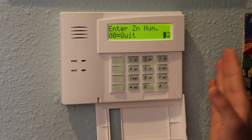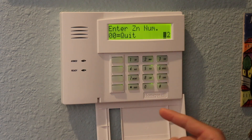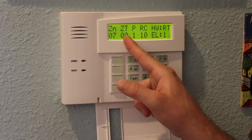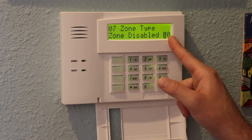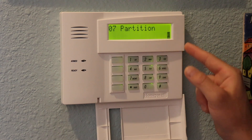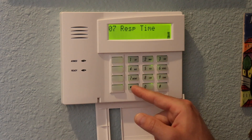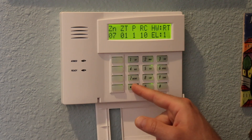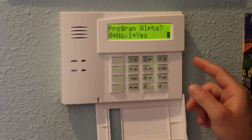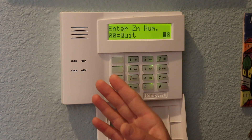I'll leave zones 2 through 6 the same since we haven't touched those. Now I program zone 7 to be the entry exit zone originally on zone 1. I type in zone 7 and hit star — it shows zone 7 is currently disabled at zone type 0. Hit star to continue, change it to zone type 01 for entry exit, then hit star. It asks about partition assignment, report code, hardware type, and response time — I keep all defaults by hitting star to continue through each. When asked to program the alpha display label, I skip that for time.